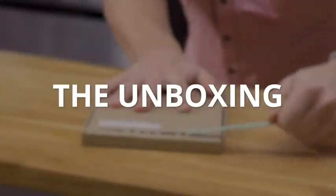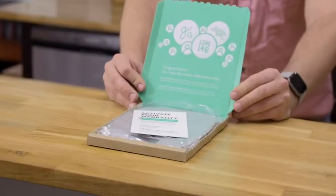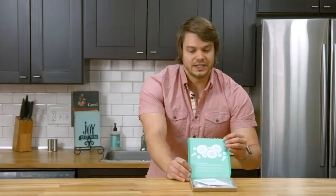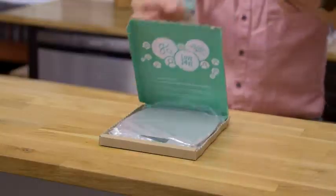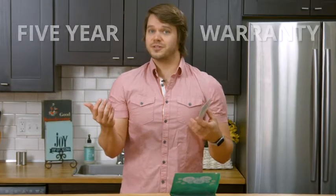Gonna pull the tab just like it says, all the way across. Nice splash of green there. And it also looks like we got a card here telling you that this does come with a five-year warranty and that they're located in St. Louis, Missouri, if you should ever need them.